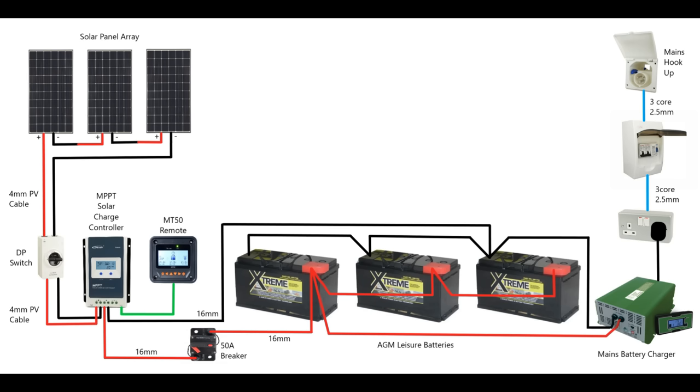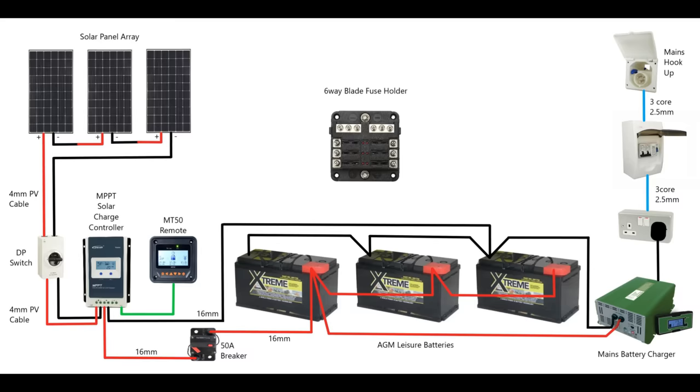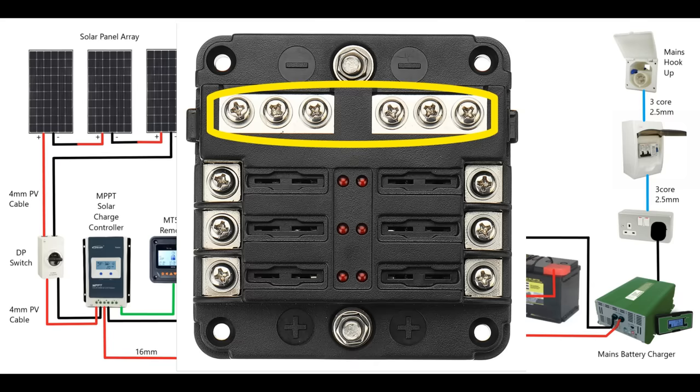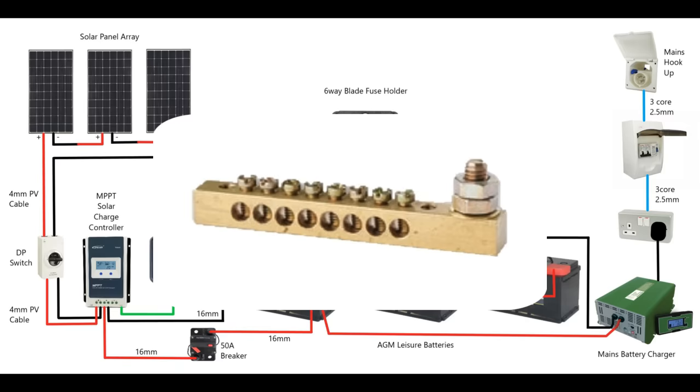Now let's look at how we power all the elements in our van. As much as possible all the appliances really want to be 12 volt DC so they'll run directly off your leisure batteries without using an inverter. What you'll need is a blade fuse holder connected to the batteries, and from this blade fuse holder you can connect all your appliances. They use little blade fuses — the same as in your car — which are readily available and very cheap. I've used a blade fuse holder that also has a built-in neutral bar so you can wire the positives and negatives all to the same unit.